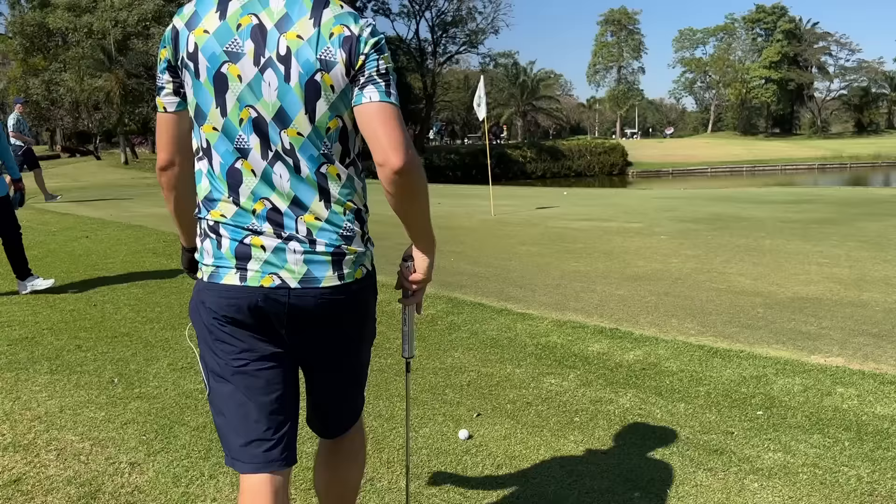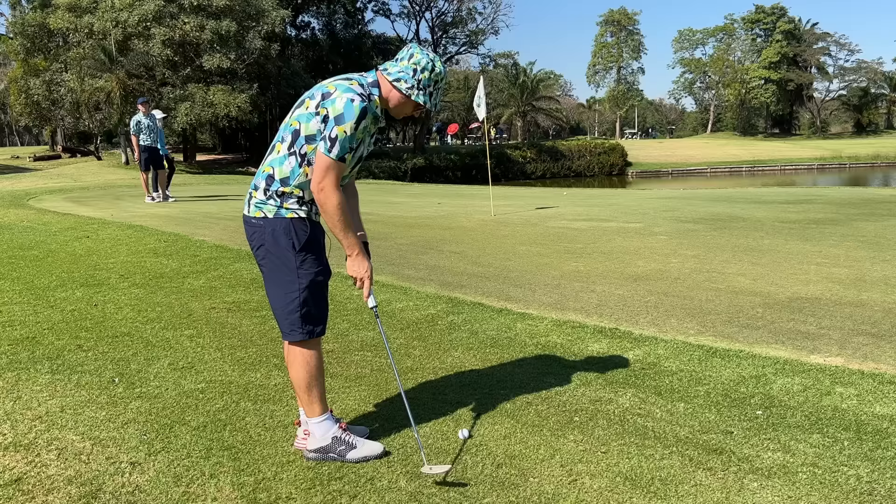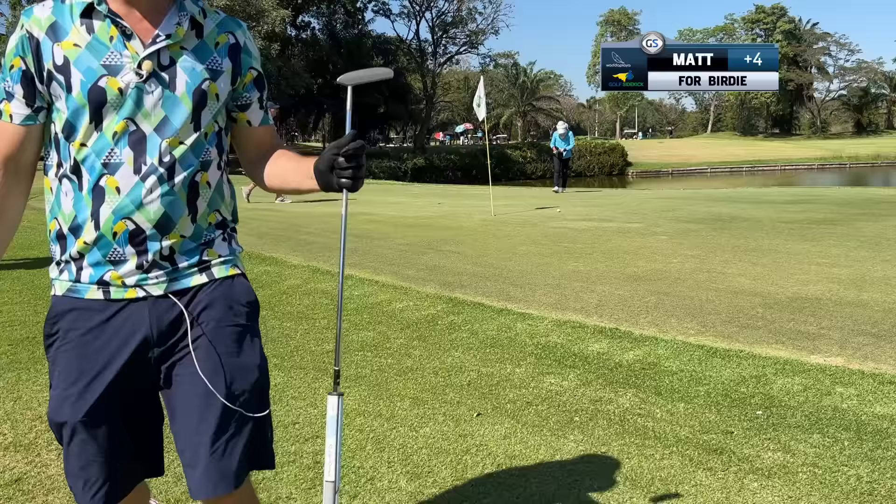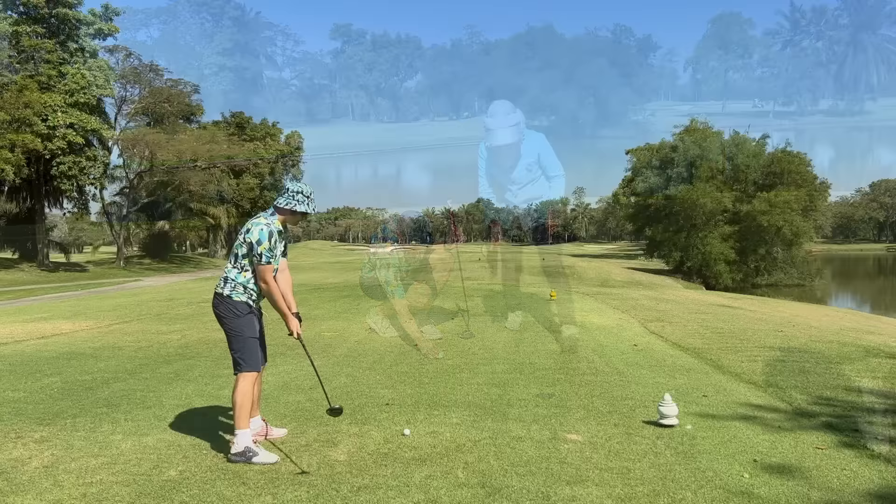That's me over there. I'm not going to reach this green in one. So we take what we get and we don't get upset. Then we hole the next one for the par. Up, down, baby. Take the four.